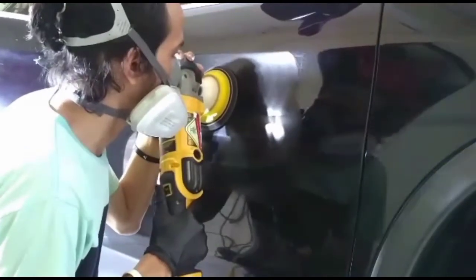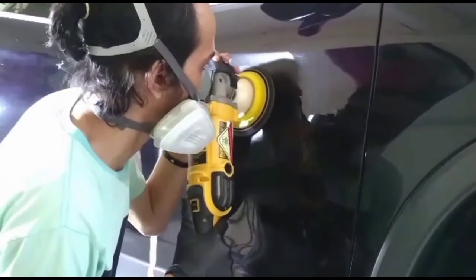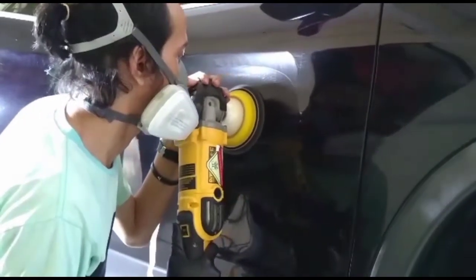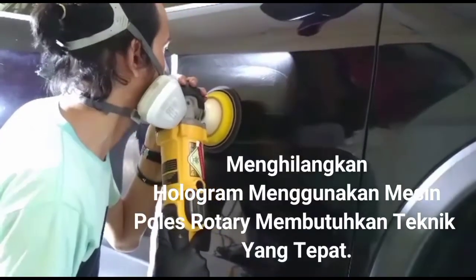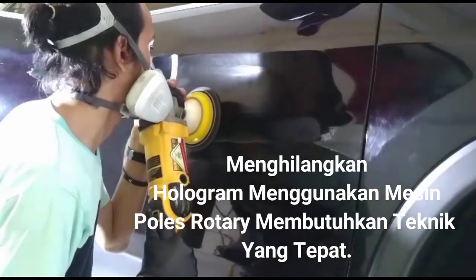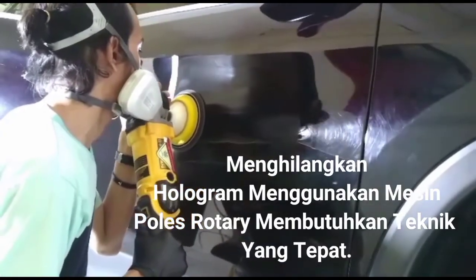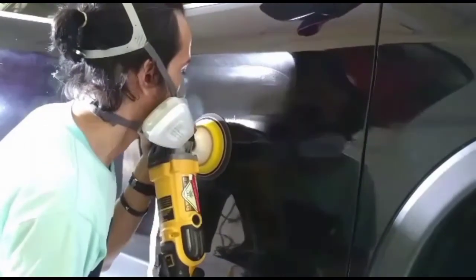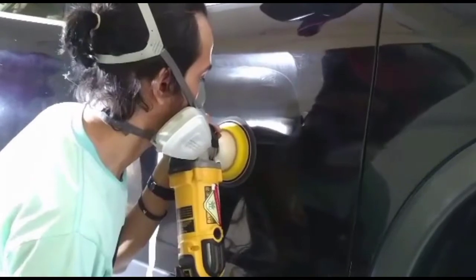Pada pemolesan tahap kedua ini, jika memang kalian sudah ahli dalam menggunakan mesin poles rotari, kita bisa saja melakukan finishing menggunakan mesin poles rotari, tapi akan lebih beresiko menimbulkan kembali hologram. Untuk mempermudahnya, bisa saja menggunakan mesin poles dual action atau orbital.